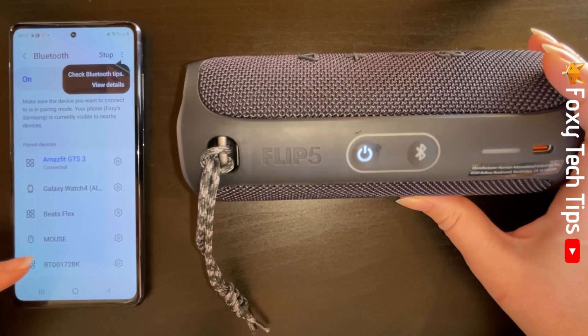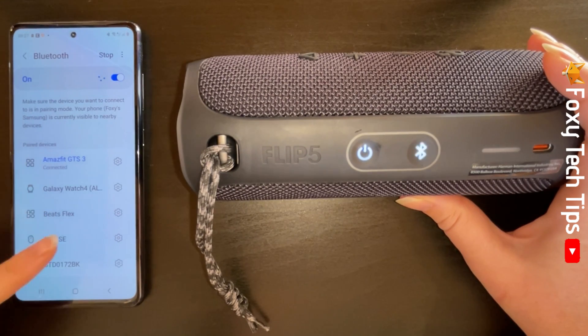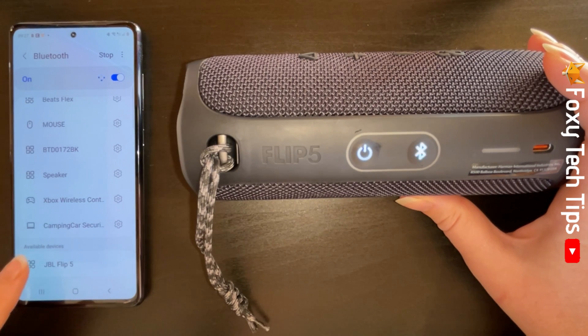In the Bluetooth settings, scroll down to the bottom of the list and tap your speaker's name under available devices.